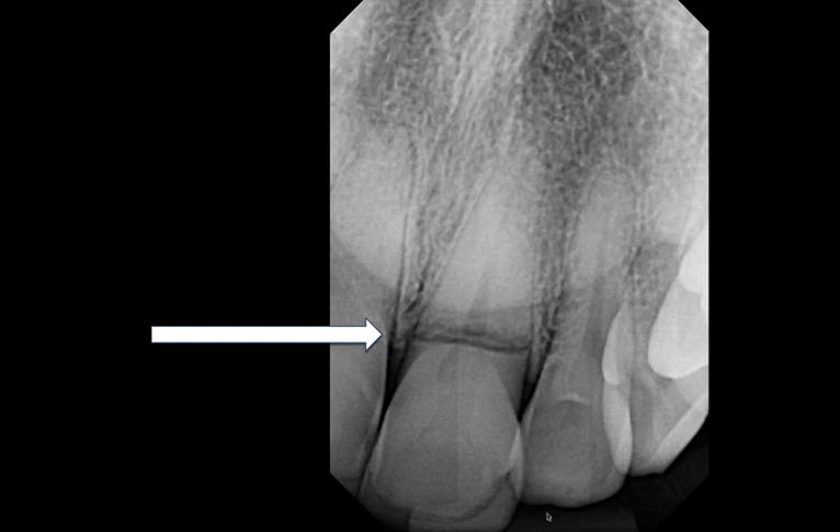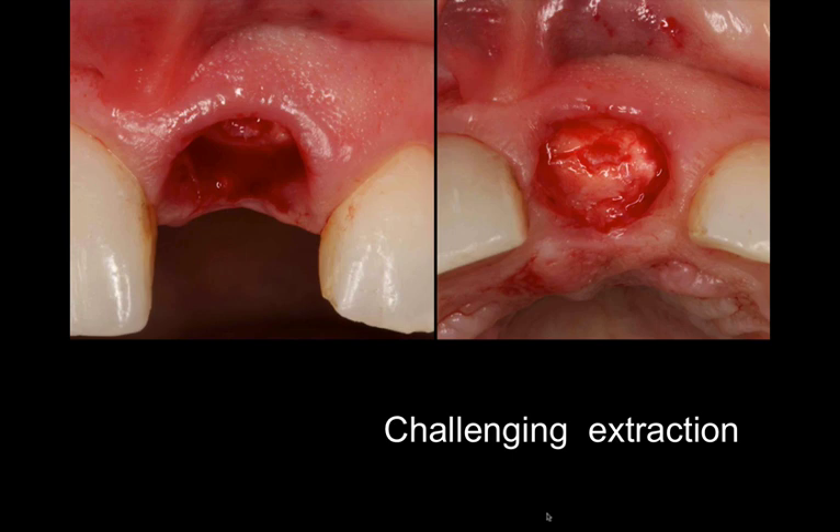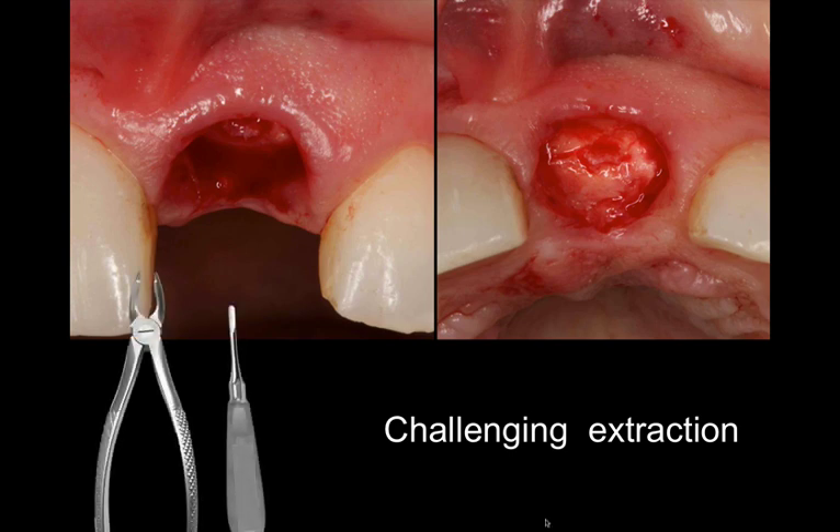When you have a horizontal fracture in an upper central incisor that is subosseous, you will have a challenge or at least a dilemma in regards to what method of extraction you'd like to apply. Using forceps and elevators or more conventional extraction techniques can compromise the soft tissue because you just don't have proper access without damaging the tissue, and of course you have the option to reflect the flap, but that in itself can also be damaging and compromising for obvious reasons.